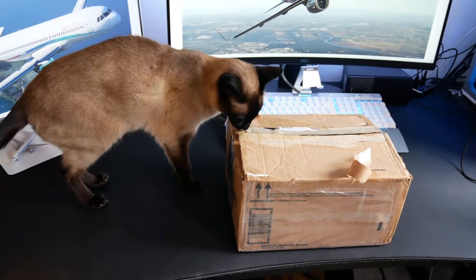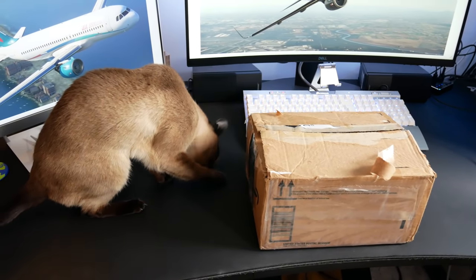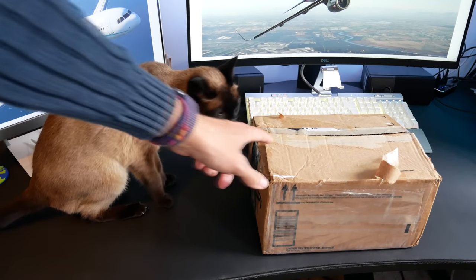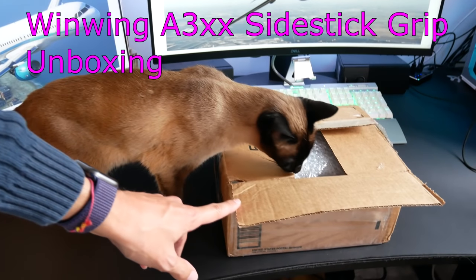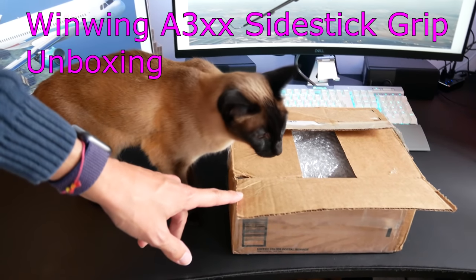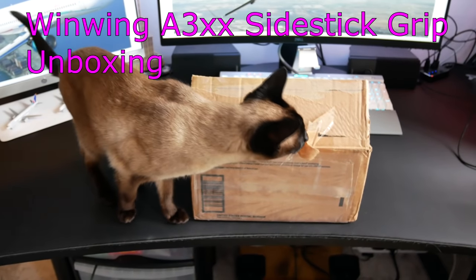Hello everyone and welcome to another video with Mi320 Simpilot. Today something very exciting - another hardware unboxing and first look for me. You can see the cat inspecting it initially, so she, the first officer, is obviously very keen to find out what's going on and what new exciting Airbus hardware we have for our flight simulator.